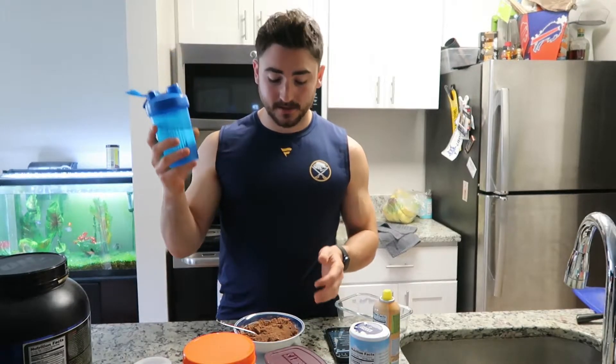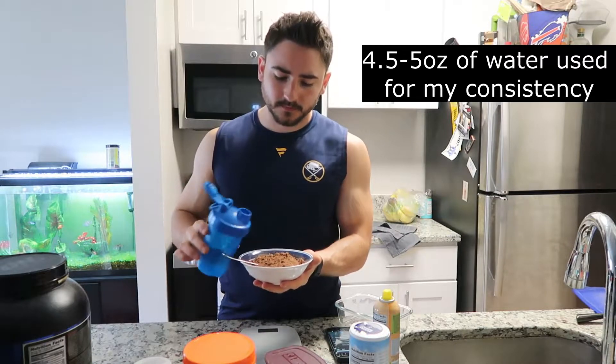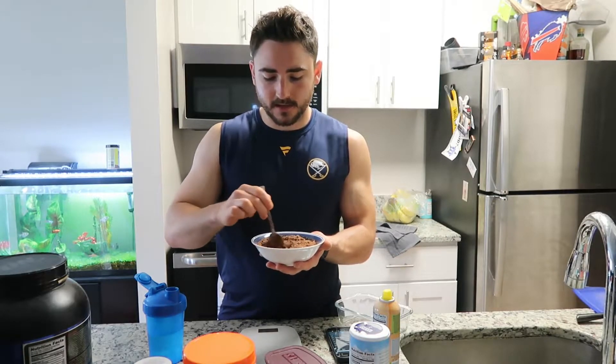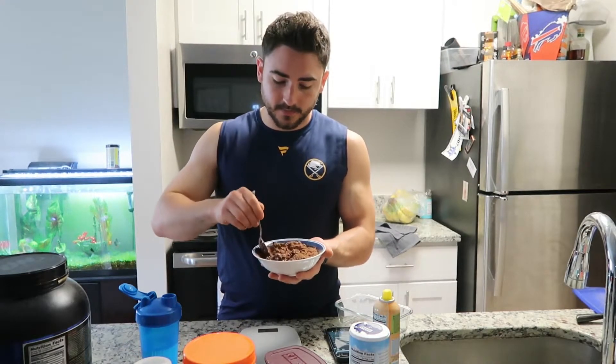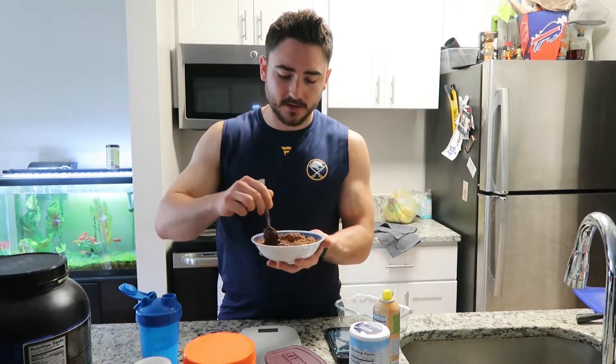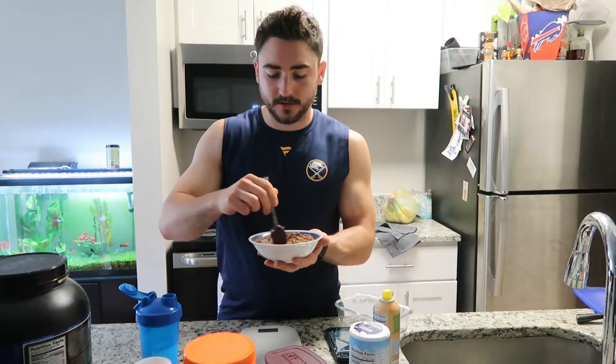The liquid we're gonna use is water — crazy, I know. I'm using a blender bottle to measure; I've got 10 ounces in here. Normally I don't really measure it — you just want to add it a little bit at a time and mix so it doesn't slosh too much, because the cocoa powder takes a little bit to incorporate. You'll eventually be left with a nice cake batter consistency, that's really all you're going for. Some people add protein powder into the dry brownie mix, but we're not doing that.